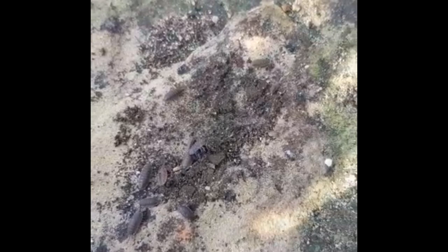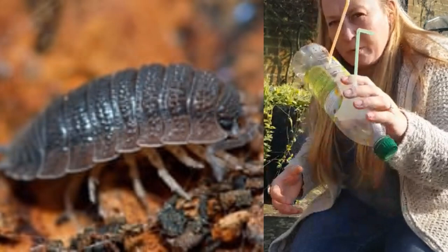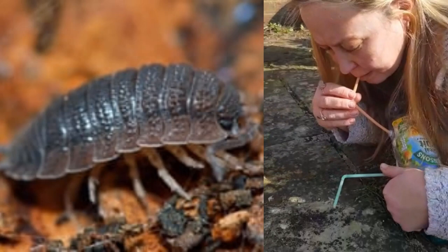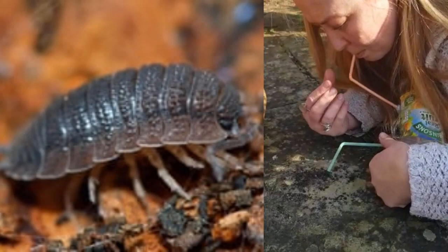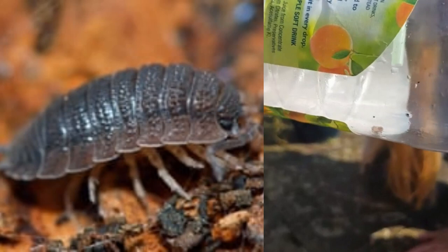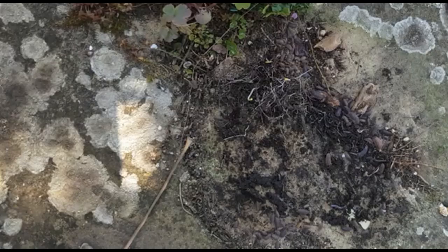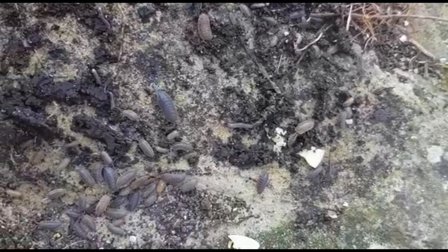Oh yeah, there we go — a nice collection of woodlice! I'll just pass over to my cameraman while I demonstrate. With my trusty pooter, remembering which end I suck down and which end goes near the bug, I need to get down quite low — a bit difficult for an old woman like me! I'm going to choose this one here and put the green straw there. Did you see that? Can you see the bug in the bottle? Me and my cameraman Oliver are going to go around and collect some more to see what other insects we can find.